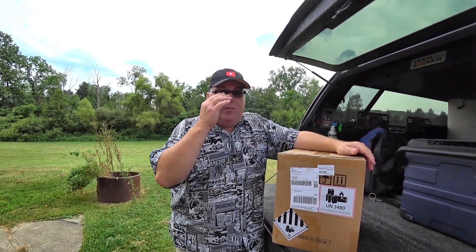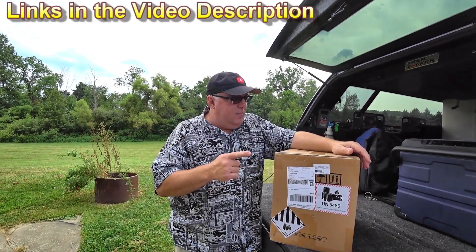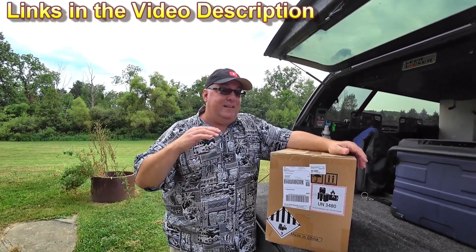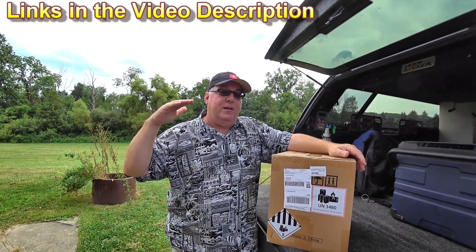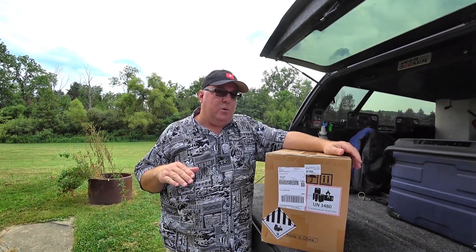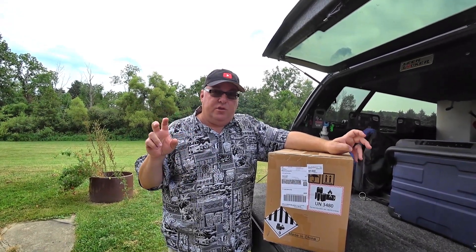In this case, I'm going to show you a power station that looks an awful lot like a couple others out there, but this is Bluetti — the company is Bluetti. They're kind of a notch above; they are definitely in the game of power stations and solar, and that's what this is — one of those solar generators.